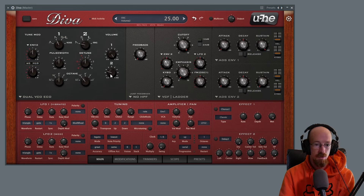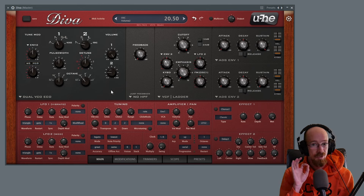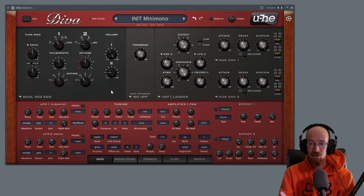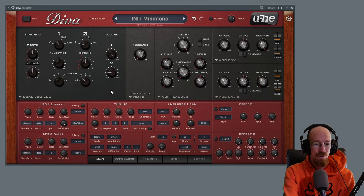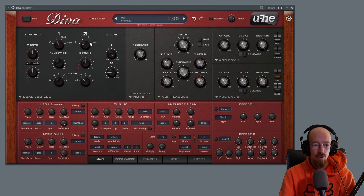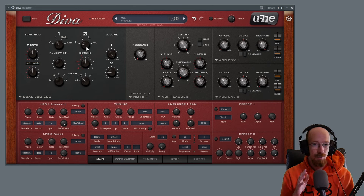I'm also going to dial back the volume on oscillator two — it does not need to be all that loud. Just a touch, just a hair. It's almost mind-blowing how little the knob has to move to have a dramatic impact. This is a very touchy, sensitive volume control — sensitive in a good way.